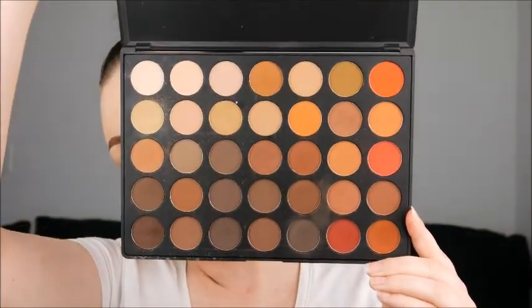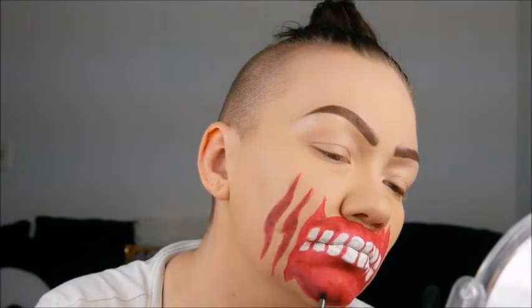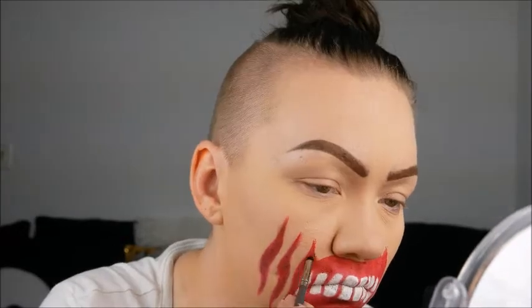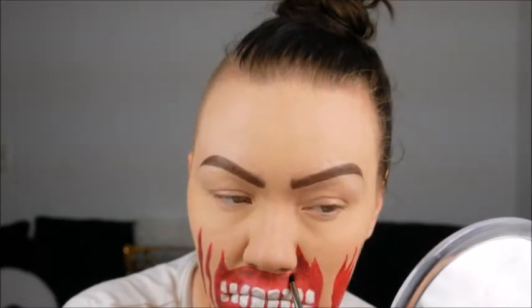I chose the Morphe 350M palette just because the browns in here were such a great color, and so were the reds if I needed them. What I'm doing is darkening up some of this red with some of the warm-toned brown shades, just going in and deepening them up a little bit. And when I go around the teeth, I'm going to deepen the edges just to make them a little darker and give it some depth — to make the blood and skin in there deepen and make my flesh around the outside pop a little bit more. So it kind of gives it depth and dimension.